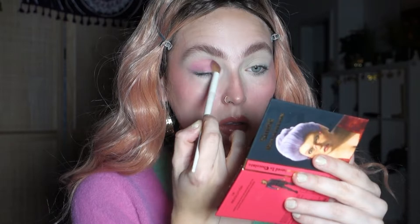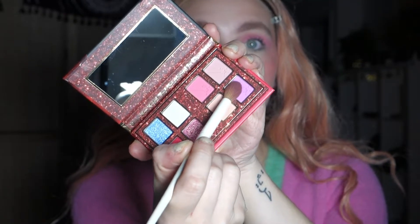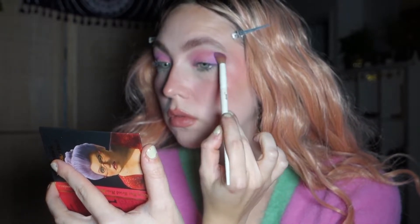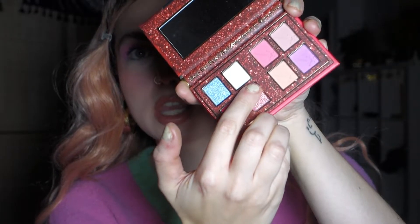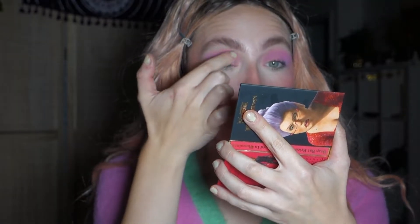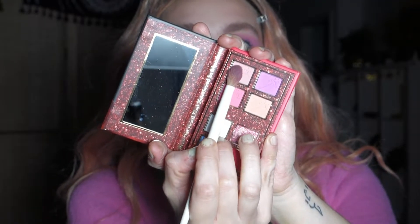I dipped into the shade called Teardrop, which is a stunning lilac-y color, and put that one in my outer corner — it brightened up the pink even more. Then I dipped into one of the shimmers; I dipped into the shade called Tavern and put that all over my eyelid. To be honest I was not that impressed with this shimmer. Then I dipped into the shade called Happiness to blend out the edges a little bit.